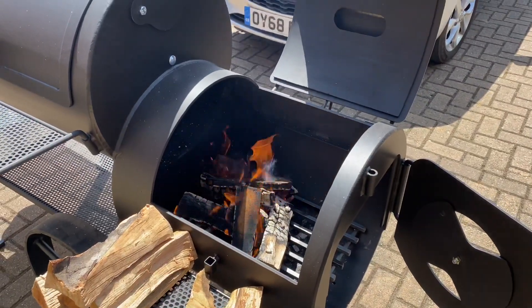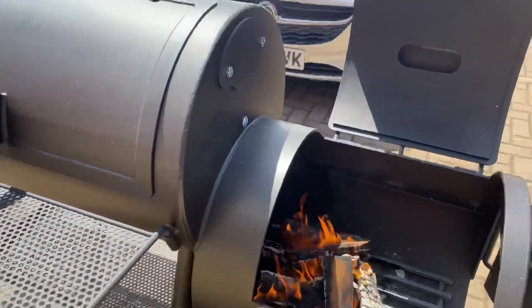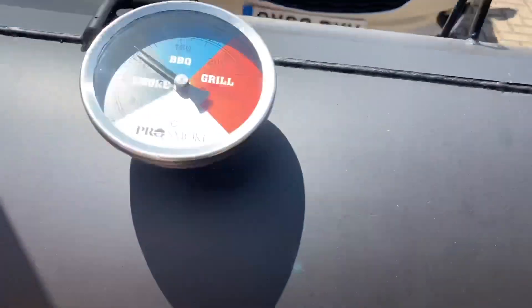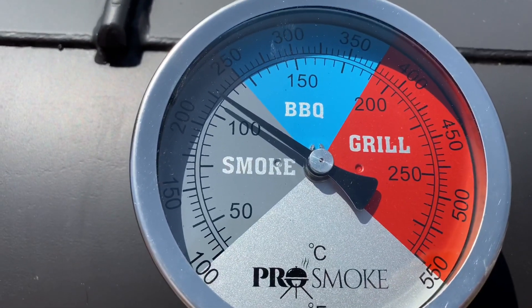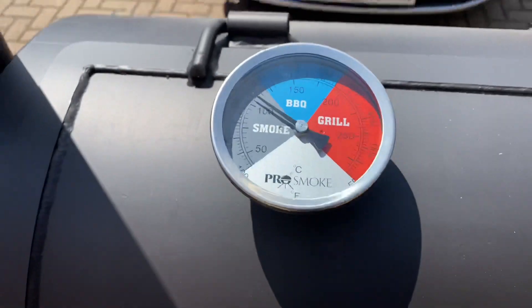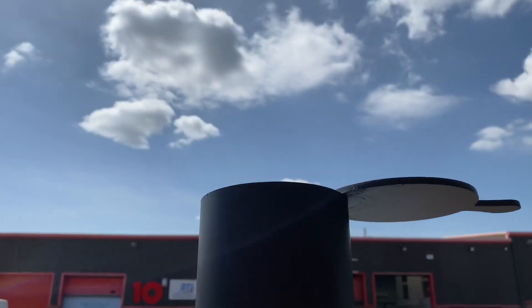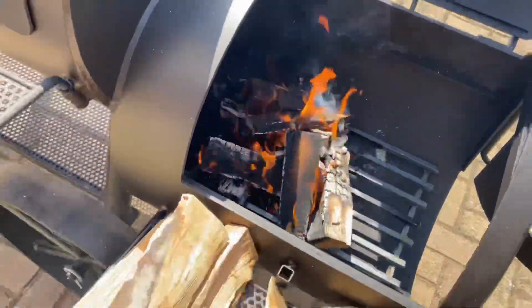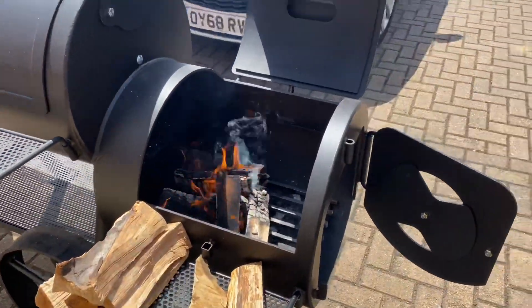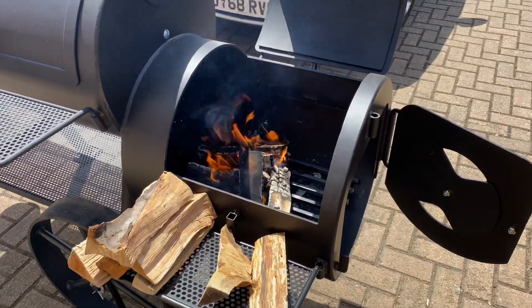As you can see, I've just pushed the log pile over so it's closer to the opening of the cook chamber. With all the doors and everything open, we're running dead on 225°F, so really nice clean smoke is coming out the top. It draws really well at the moment, and to be honest just run it like that — you don't need to shut it all down and get technical with it.